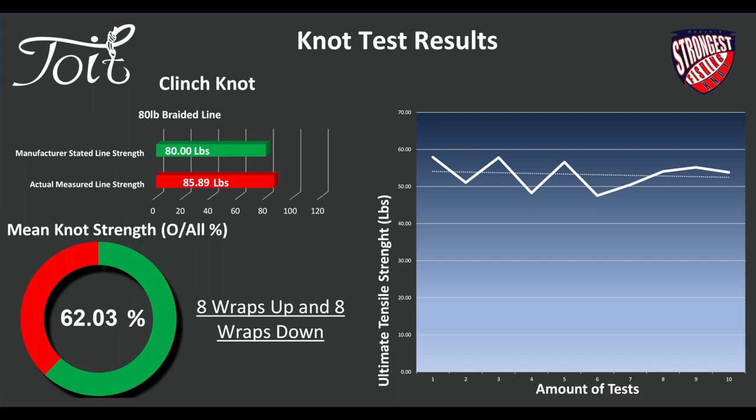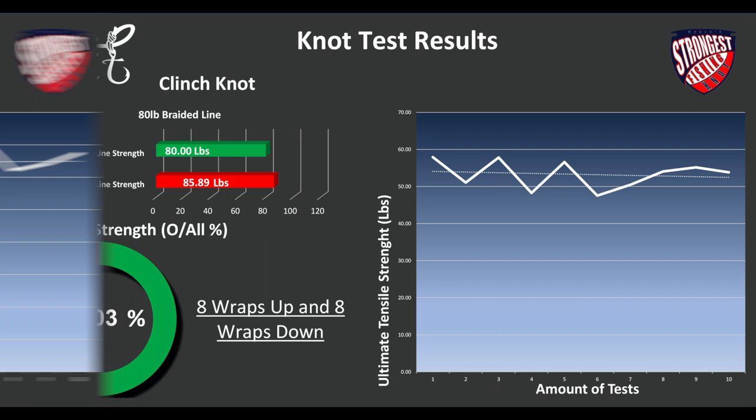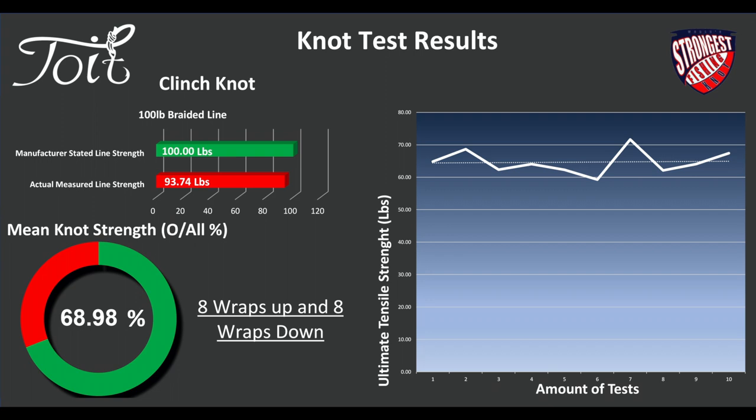On the clinch knot on 100-pound braid — yeah, actually low. 94 pounds for the actual line strength, 8 wraps up and 8 wraps down, and 69% — slightly higher than the 80-pound. You can see the thinner braids do slightly better than the thicker braids with this clinch knot.